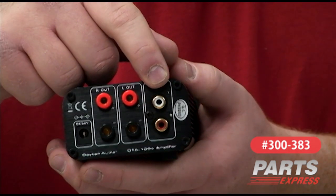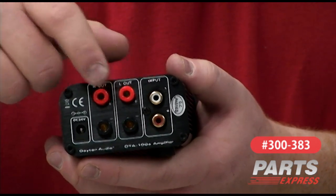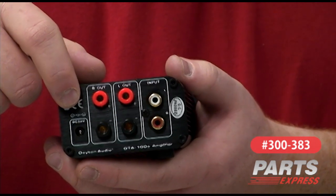Here on the back of the amplifier, you'll see RCA inputs, speaker wires using banana plugs, and a connection here for the supplied 24 volt switch mode power supply.